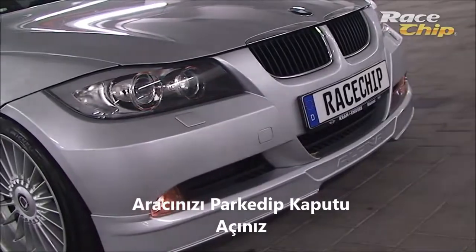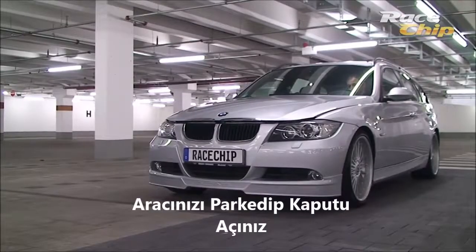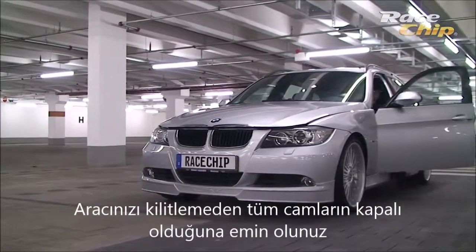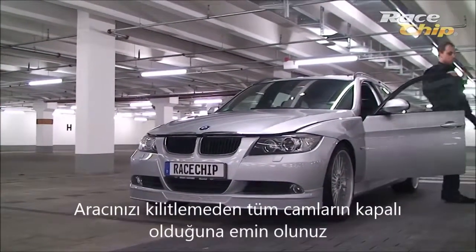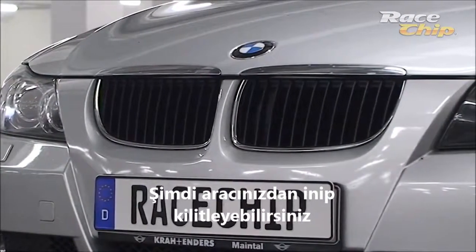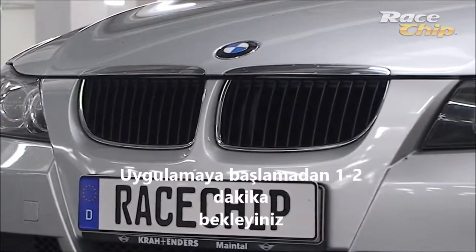Park your vehicle and unlock the bonnet before switching off the ignition. Take care that all windows are closed. Now get out of your vehicle and lock all doors. It is absolutely necessary that you wait for approximately five to ten minutes.